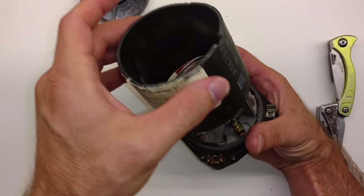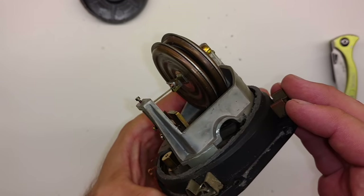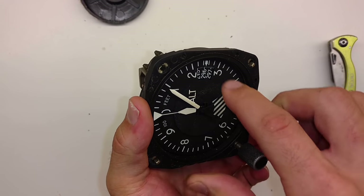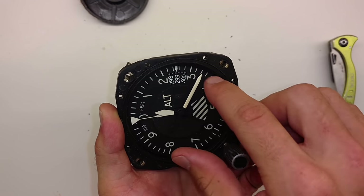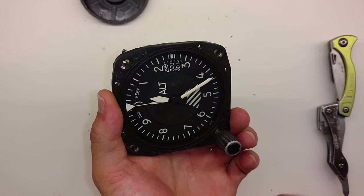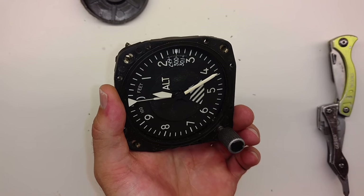So as we take that apart and take the case off, we get to see the inner workings. The first thing I'll show you is what's happening when we twist this little knob and change that setting in our Kollsman window for the local altimeter setting. When we move it about a tenth of an inch, we should see about a hundred foot change in altitude — roughly a tenth of an inch for a hundred feet, or one inch for a thousand feet.